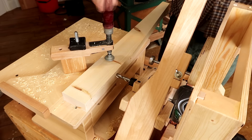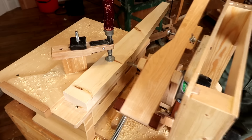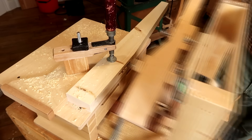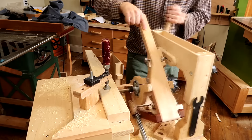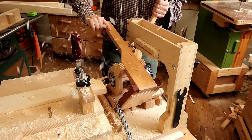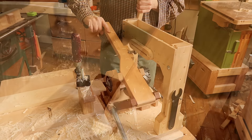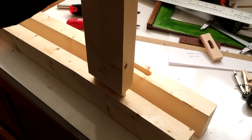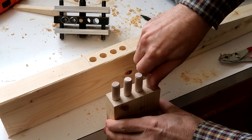Now cutting the mortises in the legs using a pantorotor. Cutting tenons is really messy but also kind of satisfying to really see those chips fly. The way I used mortise and tenon joints, you could just as well build this table using dowel joints.